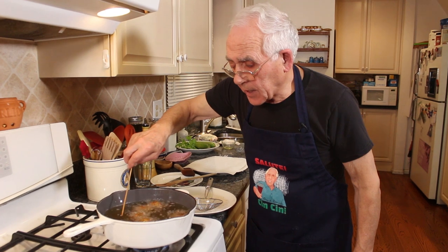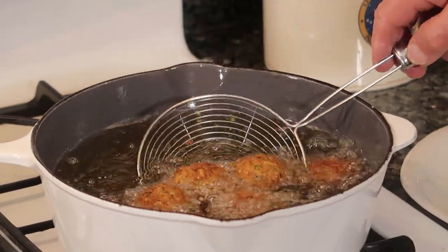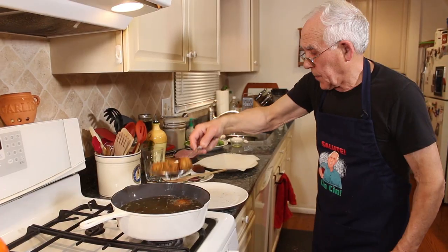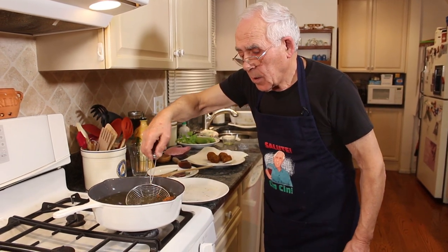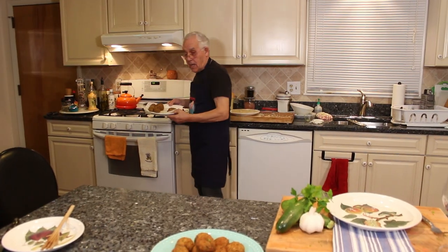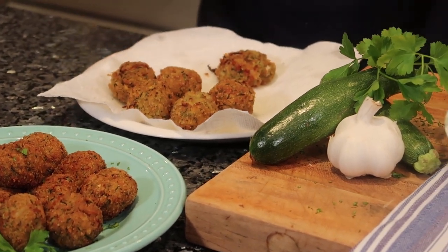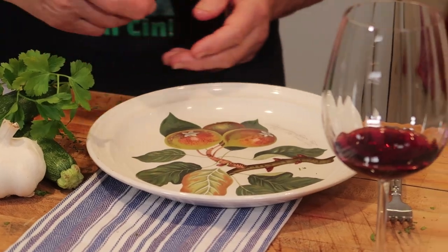Look over here - the color is really beautiful. Let's take them out. I got a dish with a paper towel and we put them right over here. I can't wait to taste this with my glass of wine. Now ready to go. I wanna taste my zucchini meatball. I got my dish right over here and I got my wine.